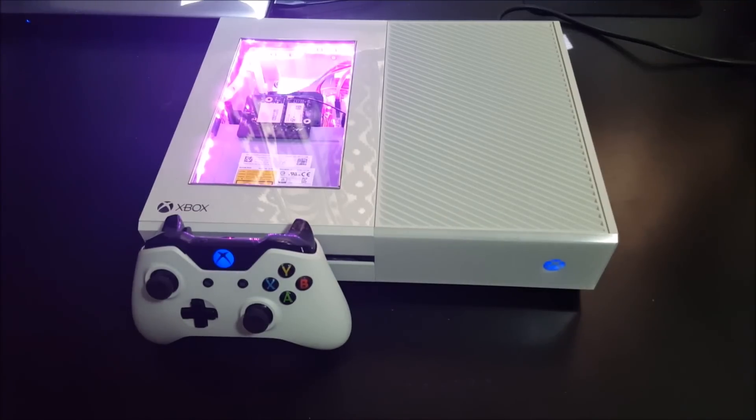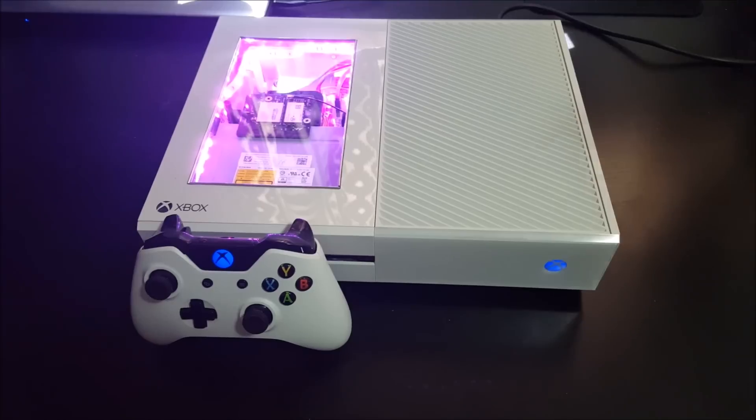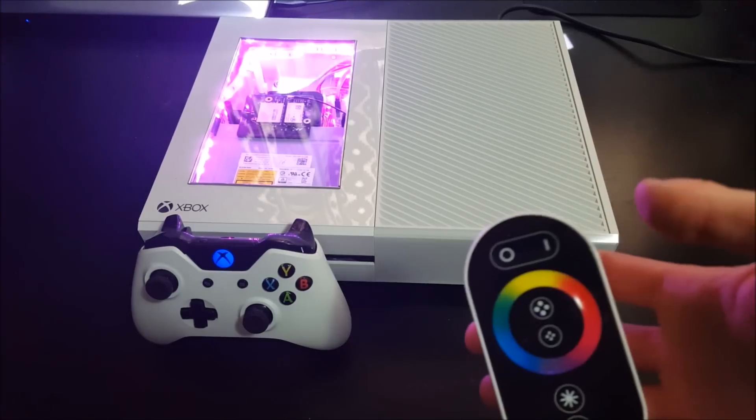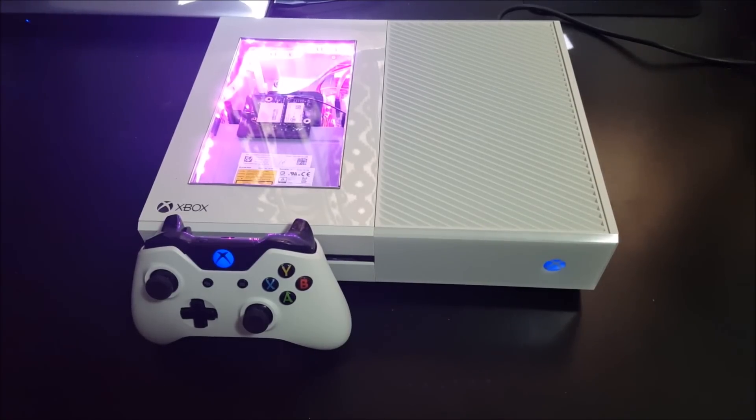Blue Mod Station here. I want to do a follow-up video from my PRISM mod video that I made not too long ago. I thought I'd just show you one of my customers' Xboxes. She decided she wanted blue LEDs in the console and controller, and of course she got the PRISM mod. I want to talk about the RF remote and some of the modes you can go through.